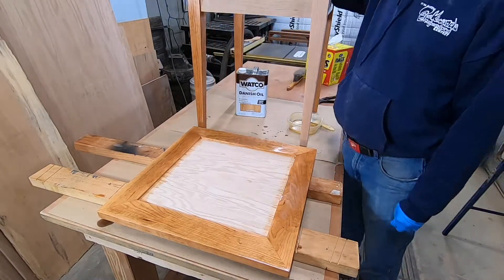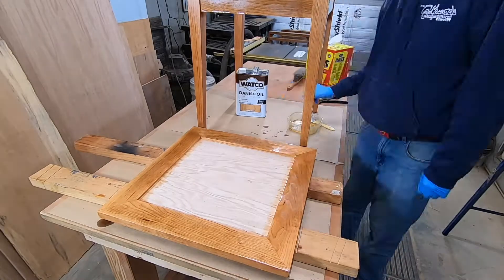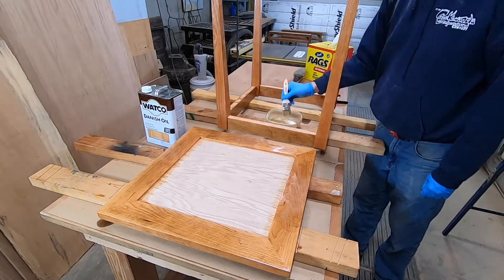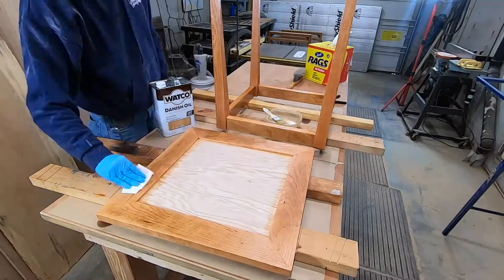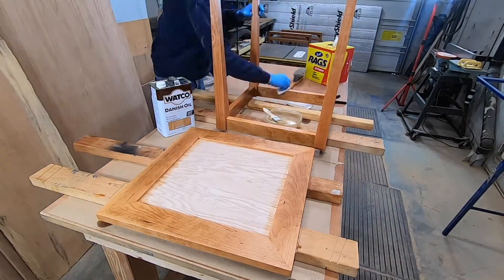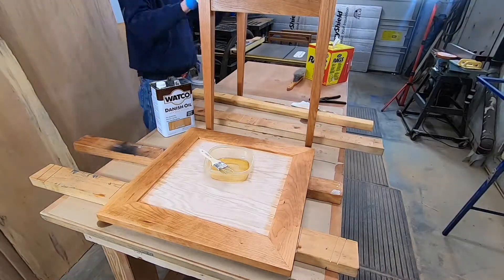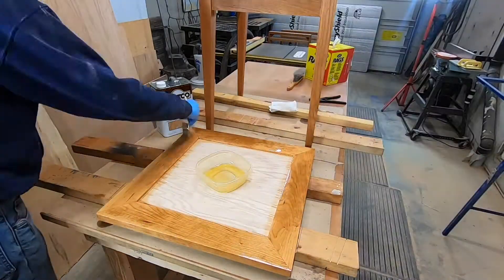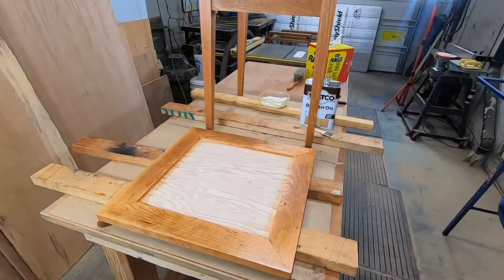One good coat to start with, and then a couple days later I'll give it another coat. And then if I still have the piece around — which this one I will — about a week later I'll give it another coat, and that should do it. Flipping this over just to get the bottoms. Just kind of wipe everything down. You'll know when it won't take any more oil. This took the oil pretty well — I didn't have to keep pouring it on like I do on some. Giving the top another coat — the top will definitely get more coats than the base.